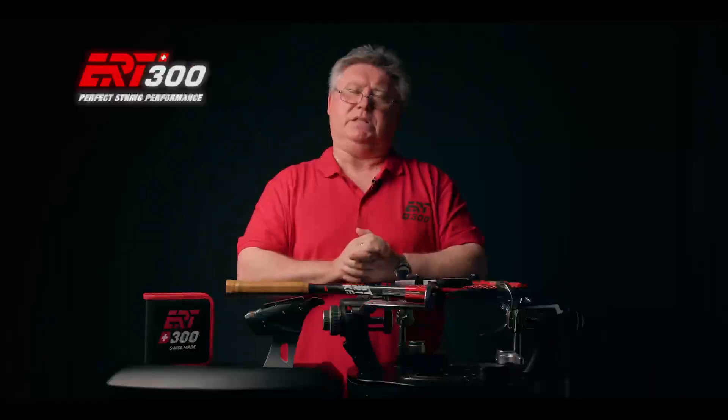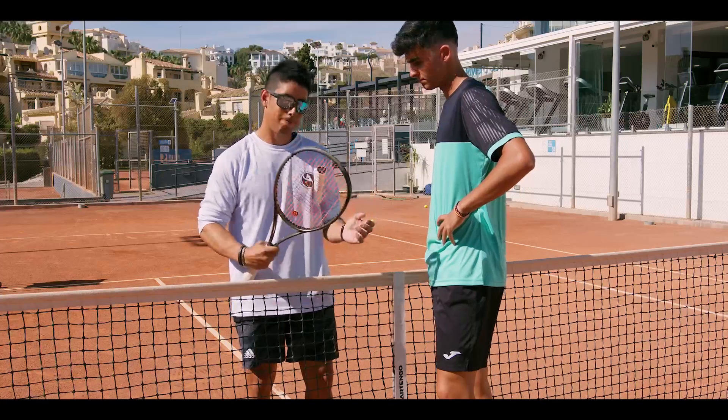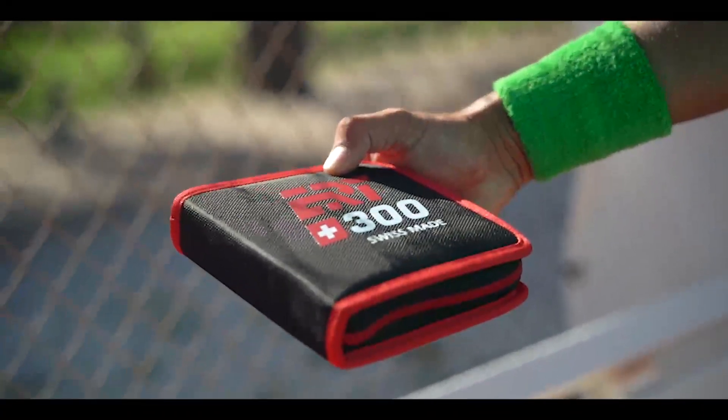Most ATP and WTA touring professionals use the ERT300 to check their rackets before a match. Take your game to the next level.